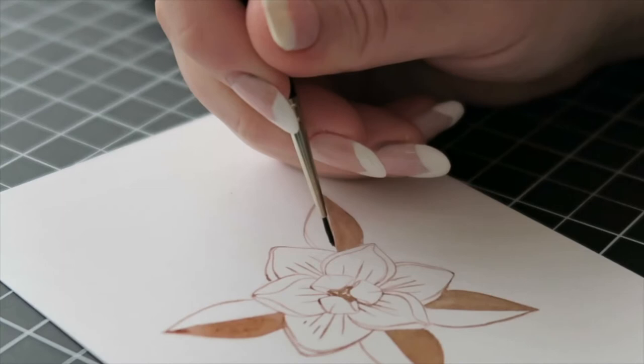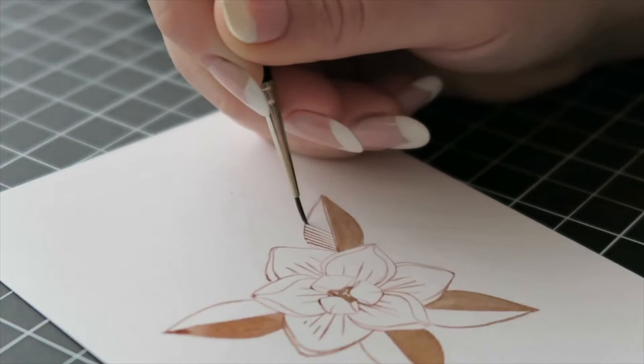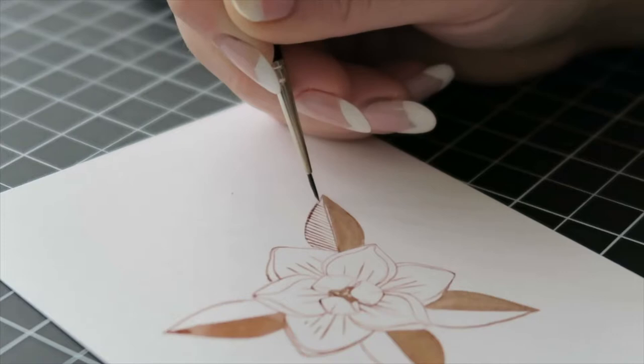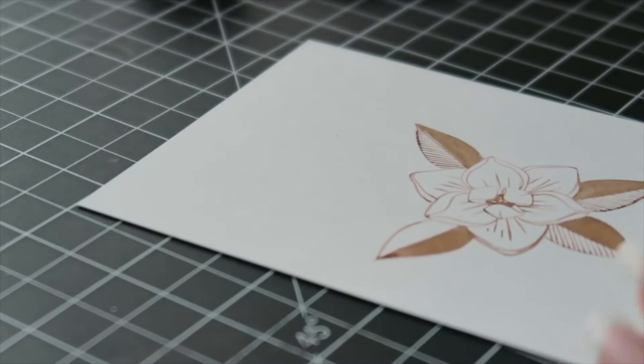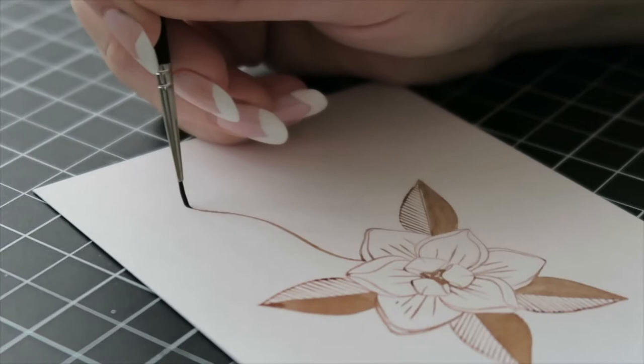I haven't switched brushes at all — I'm using the same brush for all of these lines. I fill in those spaces with the brush and do tiny little lines all without switching. You really save time not having to pause and switch between different pens. If you were using a fine liner, you'd have to switch constantly to get different line weights, or go over lines multiple times. You can learn to control a brush with ink just as well — it just takes practice.